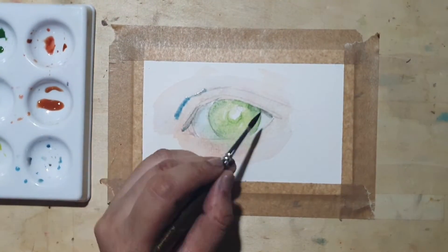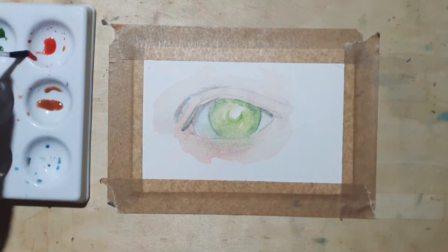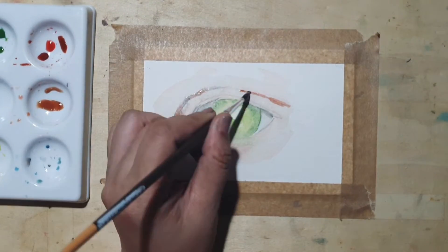Always start with the lightest color you see on your reference and slowly add layers of the darker shades over the light ones.